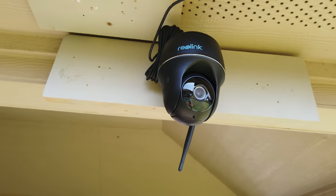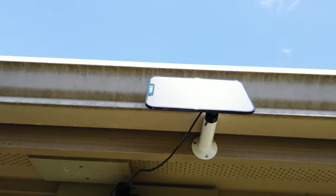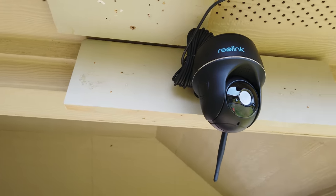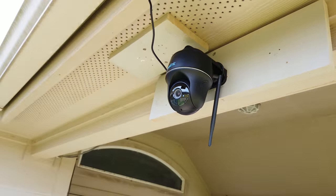This is the Reolink Argus PT 2K — a battery-powered or solar outdoor Wi-Fi security camera from Reolink that has pan and tilt. Does it have motion tracking or does it have preset positions? Well, let's find out.